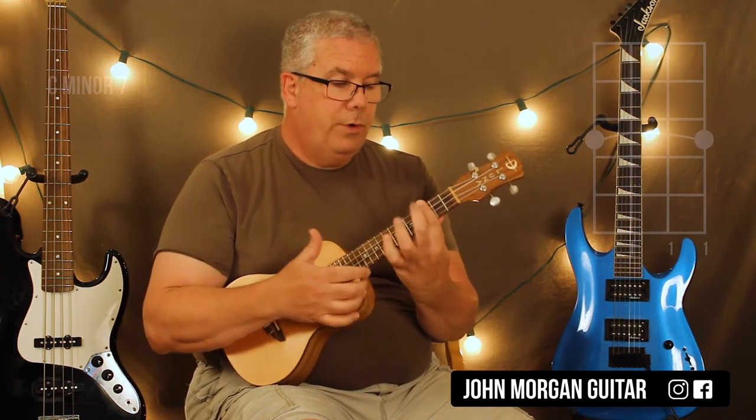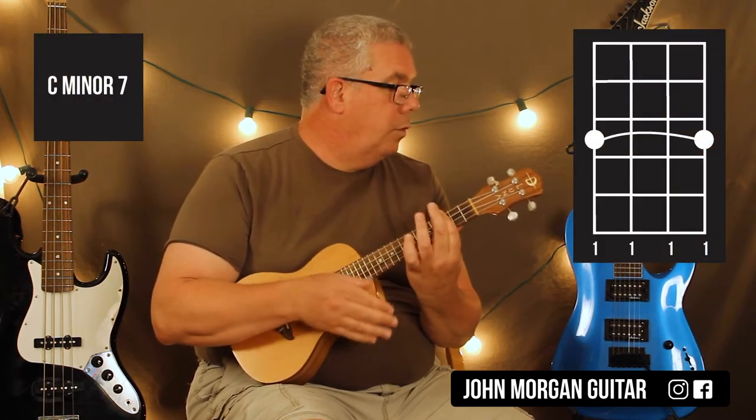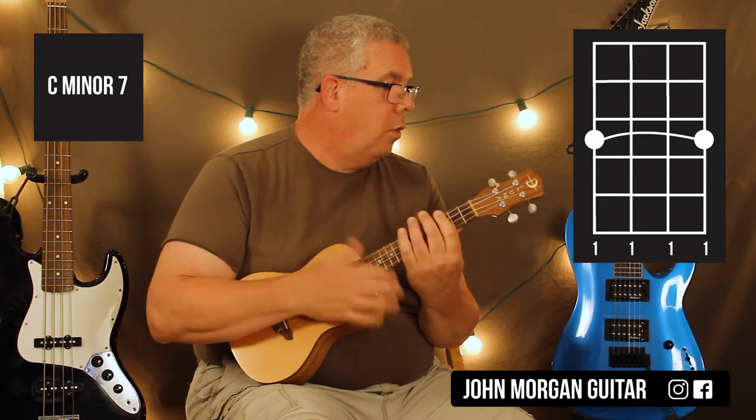You bar the whole third fret and you do it again. That's a C minor 7.